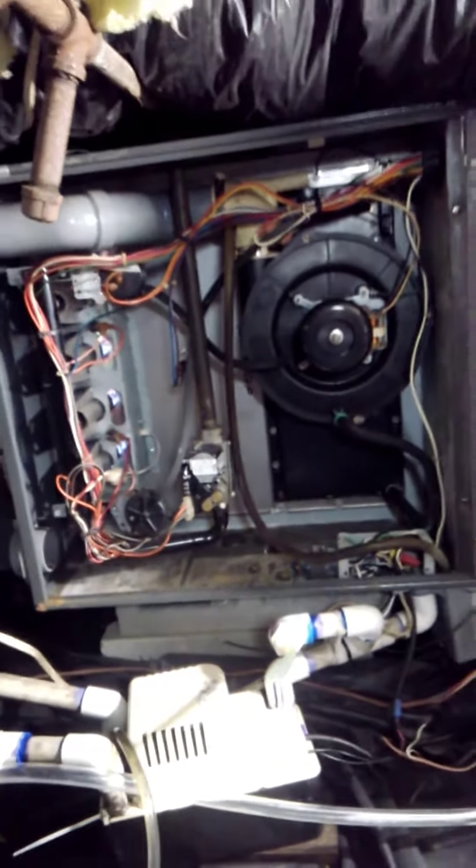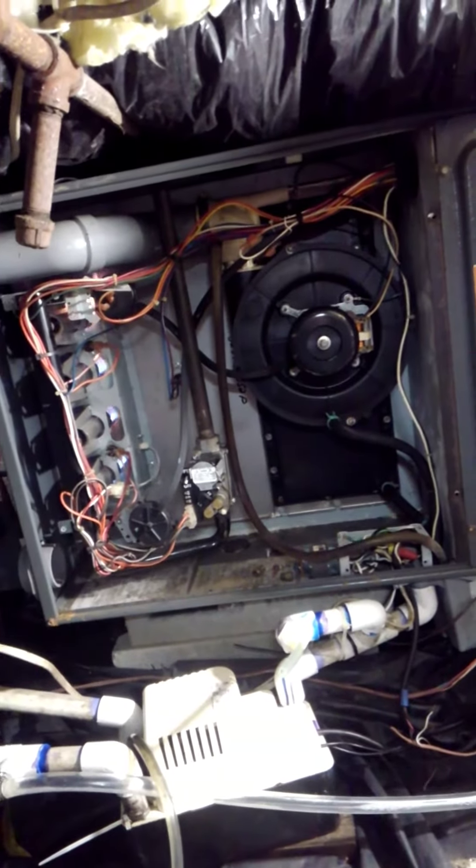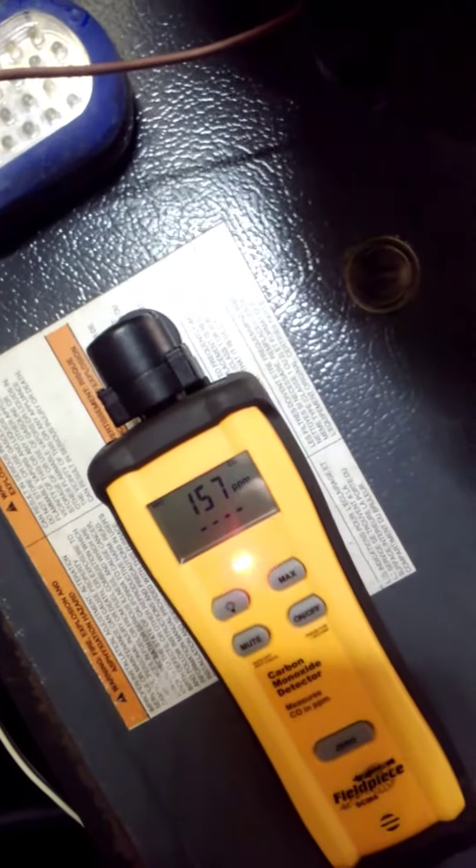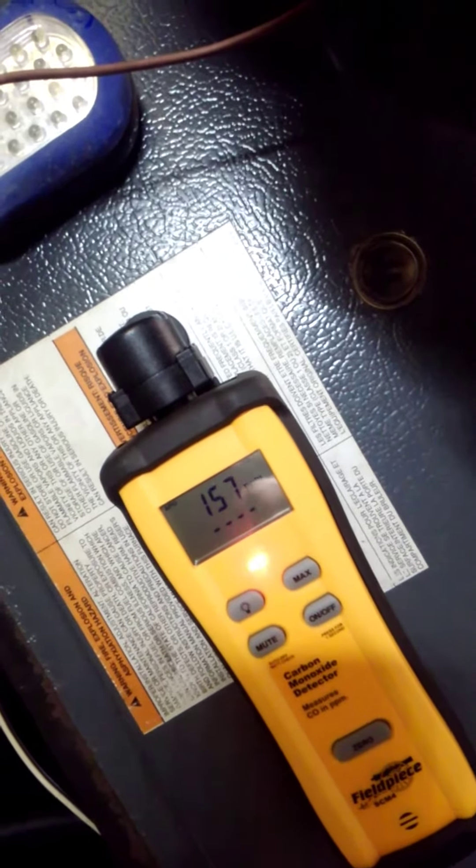It's like two inches outside of the burn tubes — it's excessive air and heat exchanger issues. Furnaces like this are dangerous, folks.